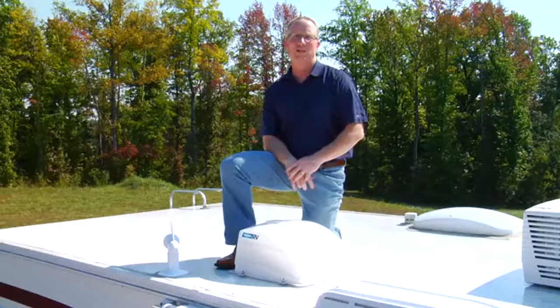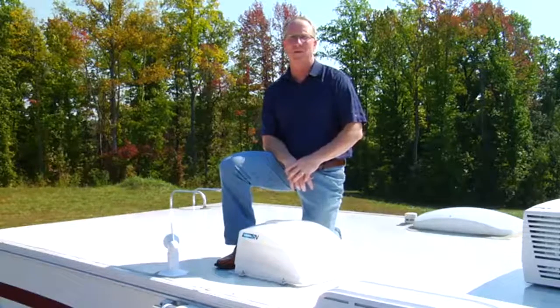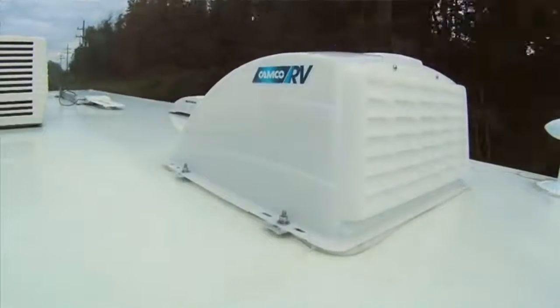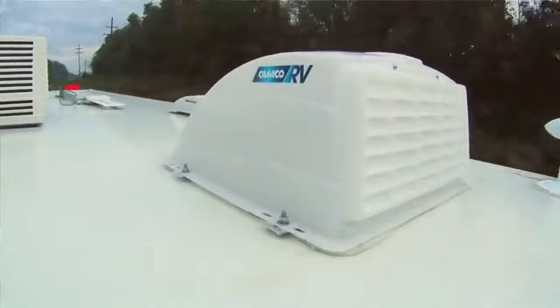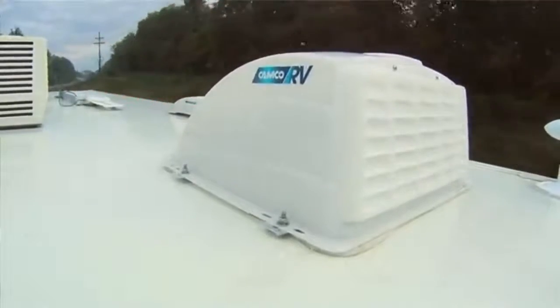Fresh air, circulation and ventilation is essential for your RV's cabin. With Camco's RV vent cover installed, you will be able to keep your vent open, rain or shine. You can even keep it open while traveling down the road or in storage.